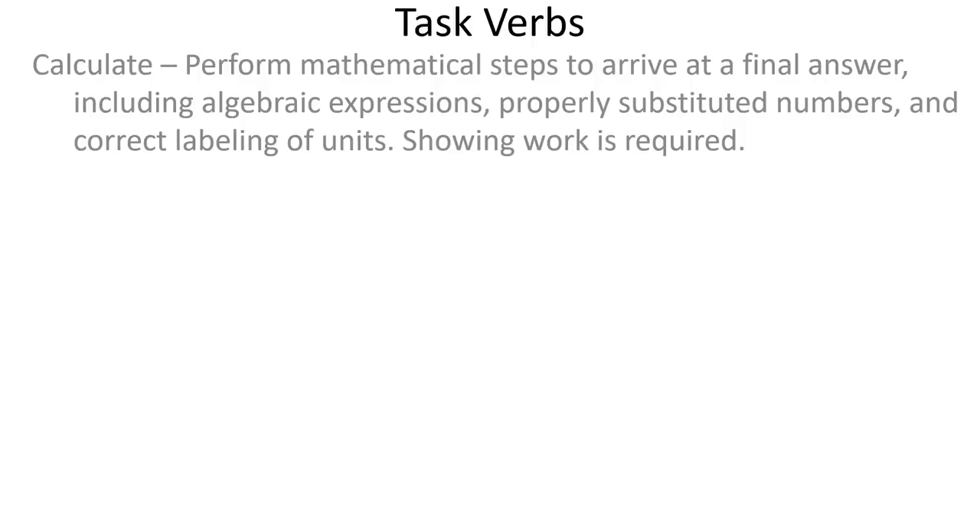Now here are the verbs you're going to see for these FRQs. Calculate: when it says to calculate, you're going to perform mathematical steps to arrive at a final answer, including algebraic expressions, properly substituted numbers, and correct labeling of units. Make sure you show your work because it is required. I don't know for sure if there will be calculations on the AP exam — I've heard from some sources there won't be, but others say there's a possibility there will be. So just be prepared; if there's math it's not going to be incredibly difficult. Show your work, show the steps, and label your units.